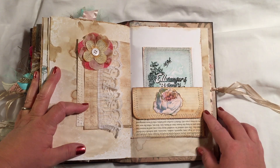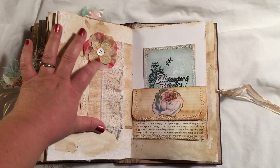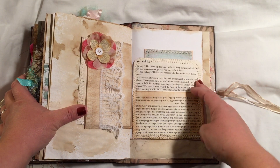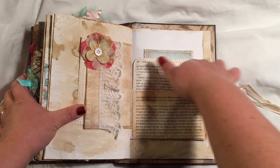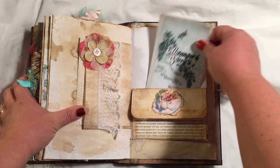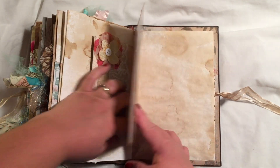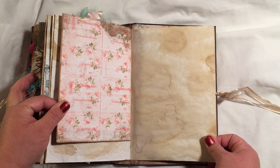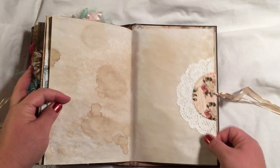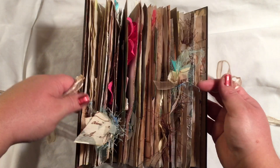Then I just embellished the coffee-dyed back here with some more lace and some layers of flowers and a button. And this is a little book page envelope that's also a pocket on the back. And that is it — that'll do it.